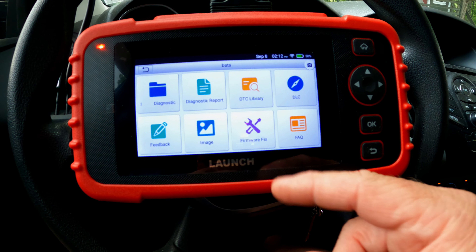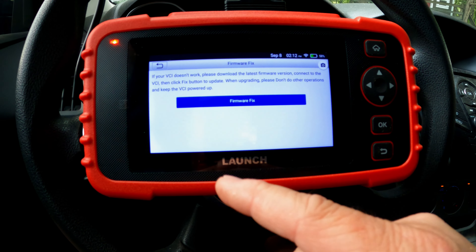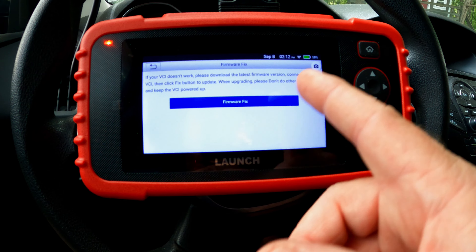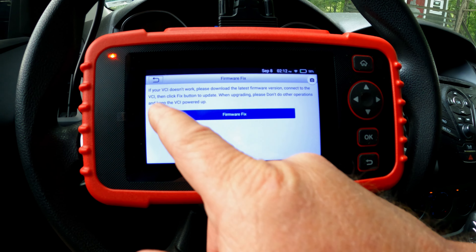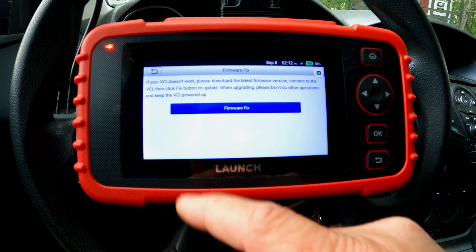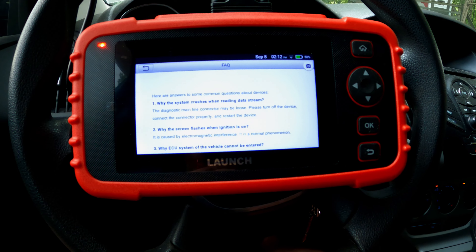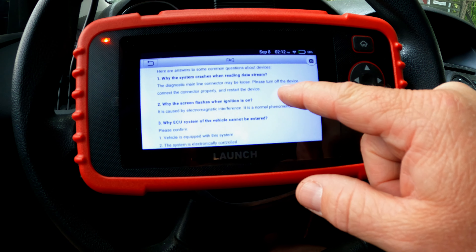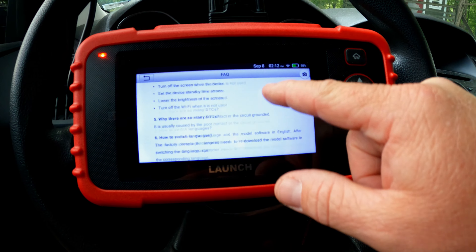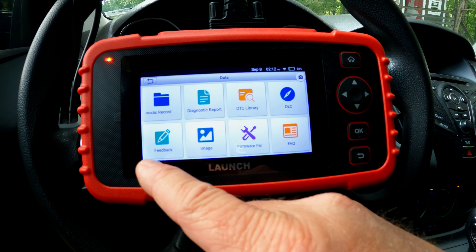There's a Firmware Fix option for if your VCI isn't working, though we're not using a VCI here — just a DLC cable. There's also a Frequently Asked Questions section covering things like what to do when the system crashes while reading data. Hopefully you won't ever need it, but it's there.